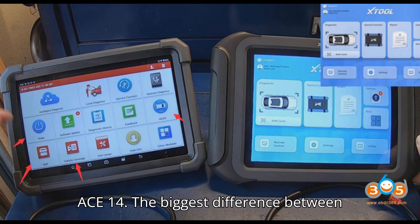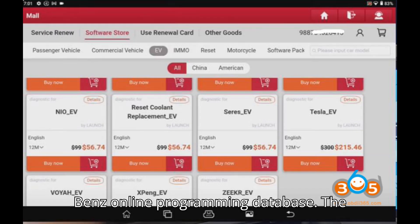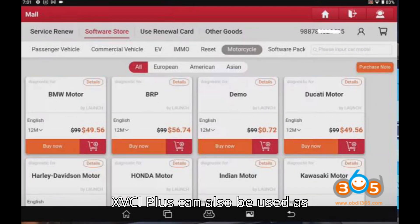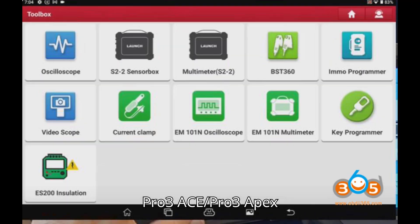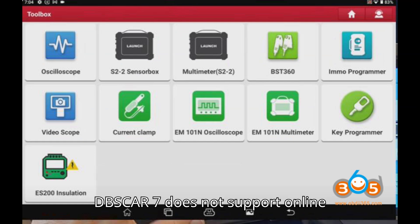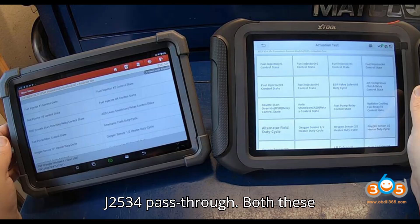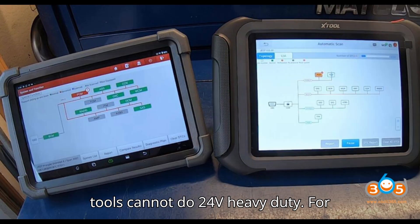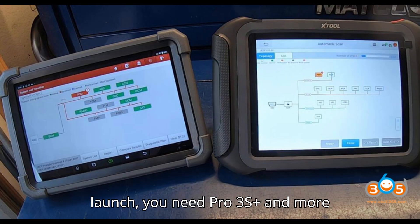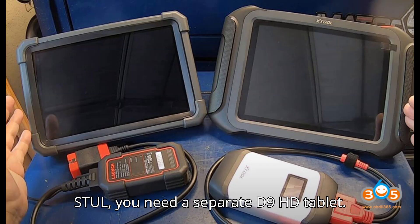The biggest difference between these two scanners is that the Stull has the XVCI, which has a built-in BMW and Mercedes-Benz online programming database. The XVCI Plus can also be used as a J2534 pass-through for OEM programming with an online subscription. The Launch Pro 3 ACE / Pro 3 Apex DBSCAR 7 does not support online programming and cannot be used as a J2534 pass-through. Neither tool can do 24V heavy duty — for Launch you need the Pro 3S Plus or more advanced tablet; for Stull you need a separate D9 HD tablet.